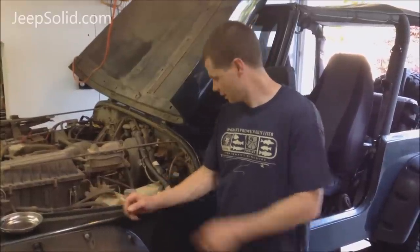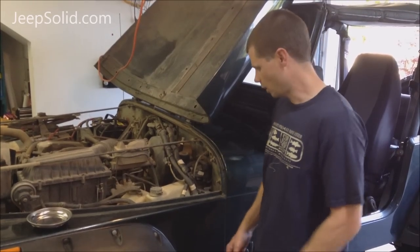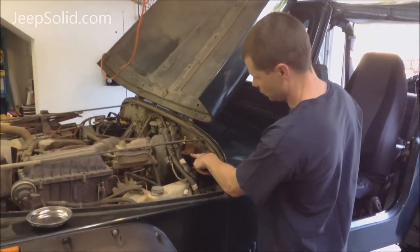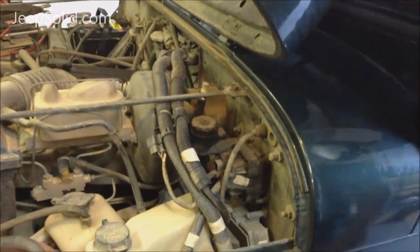Today we're going to be changing the clutch master cylinder and slave cylinder on this Jeep Wrangler YJ. The clutch master cylinder is right here, and the slave cylinder is down underneath. We'll get to that in a minute.